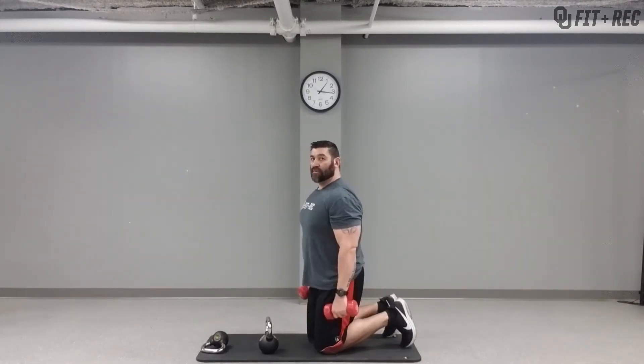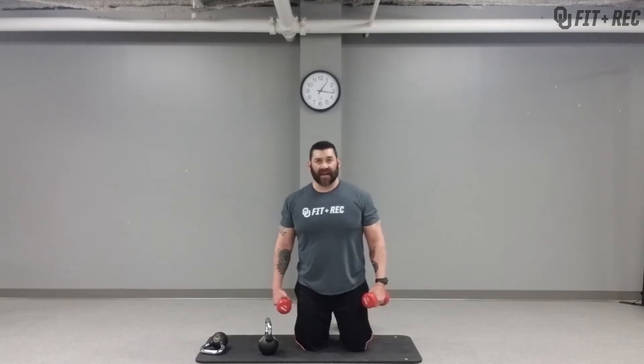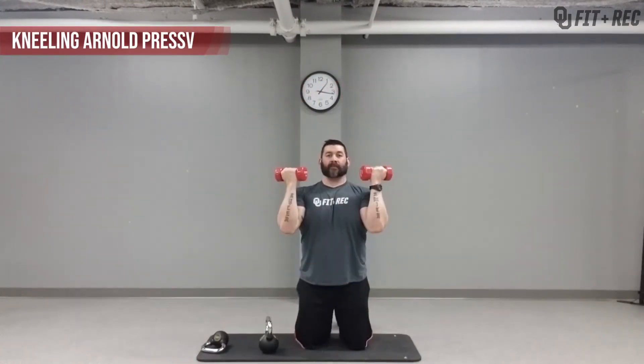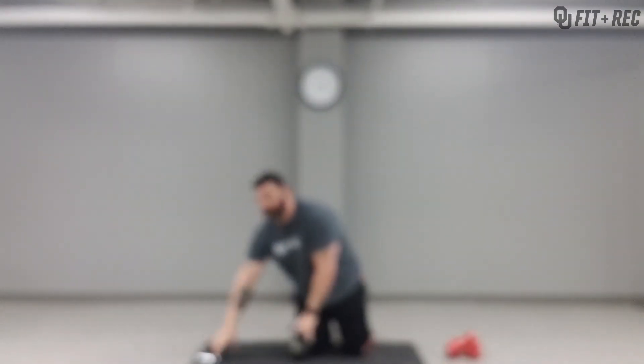Breathe — when you exert force, bring it back down. Another variation to really engage that core: be on your knees with toes flat, not tucked in. That's going to cause you to really keep your core tight so you're not swaying back and forth — it's a little more advanced. Same thing if you don't have dumbbells but you do have kettlebells — two different weights is perfectly fine.